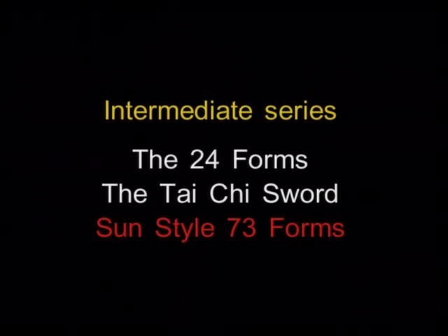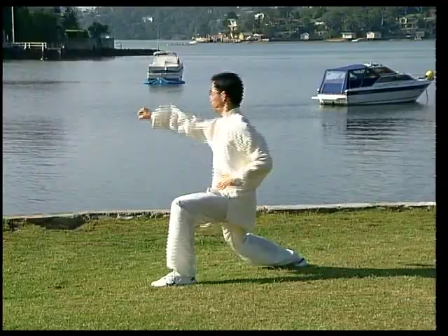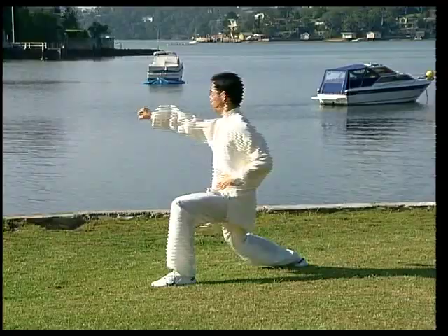The advanced series include the combined 42 international competition and Chen-style forms. Please visit our website for up-to-date product information and to subscribe to Dr. Lam's monthly Tai Chi newsletter.